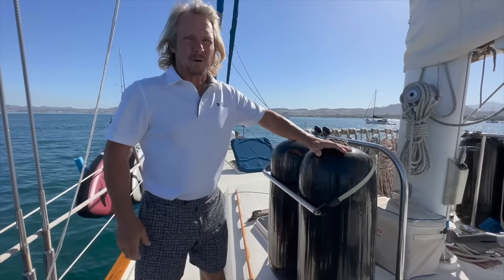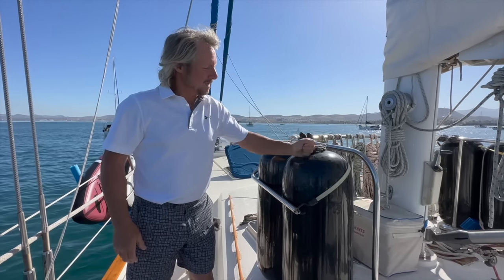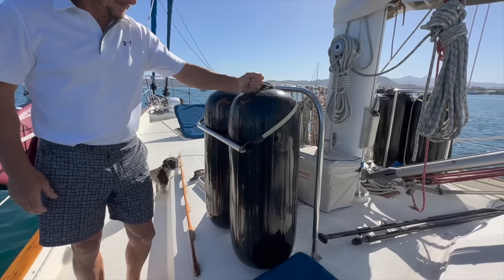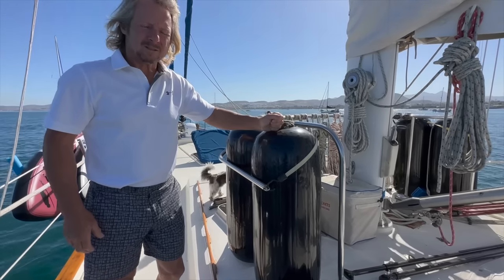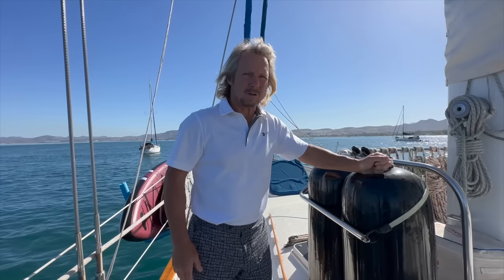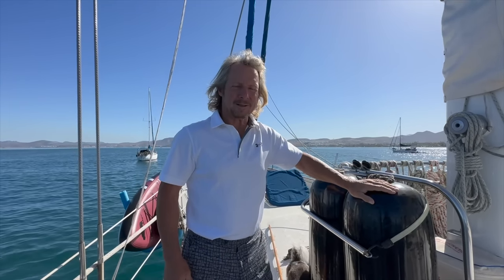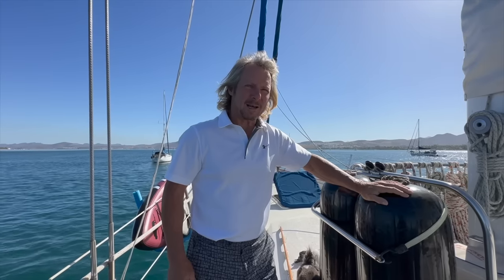Blue Pearl is a big girl — 80,000 pounds. So we got the larger fenders. We bought these locally, $200 a piece. I put UV protectant on there just because I hope they last forever.